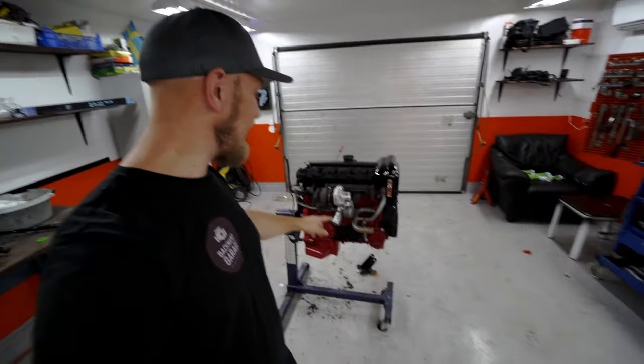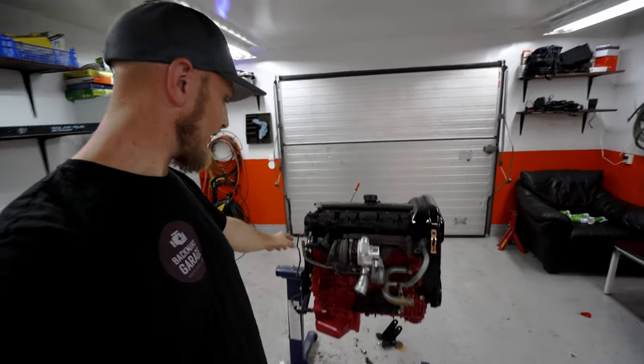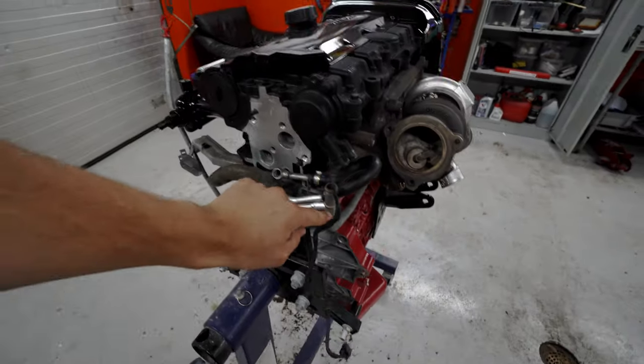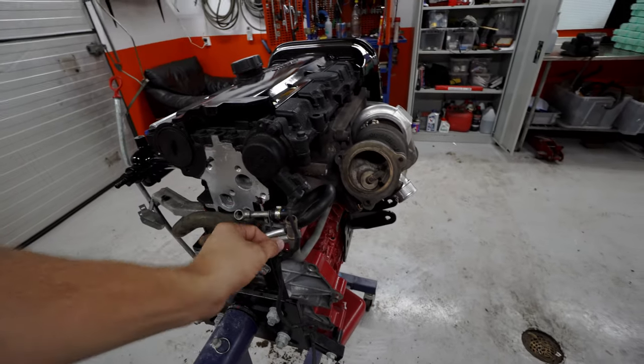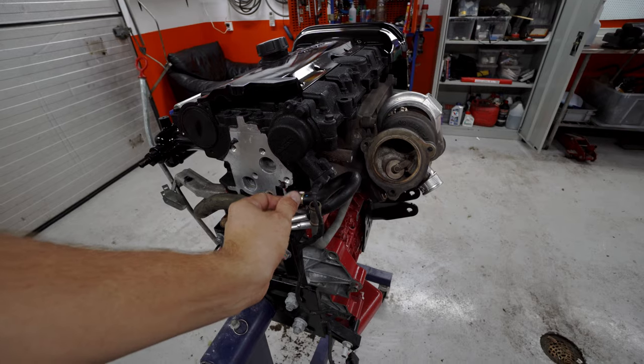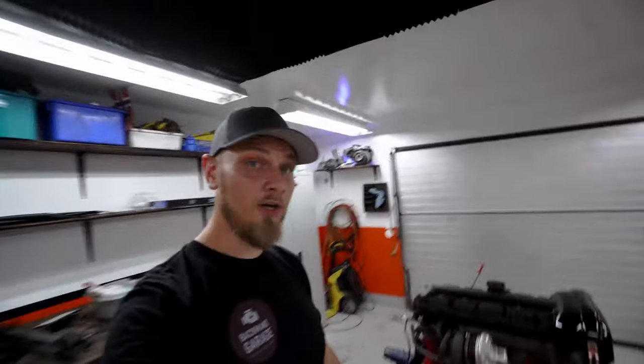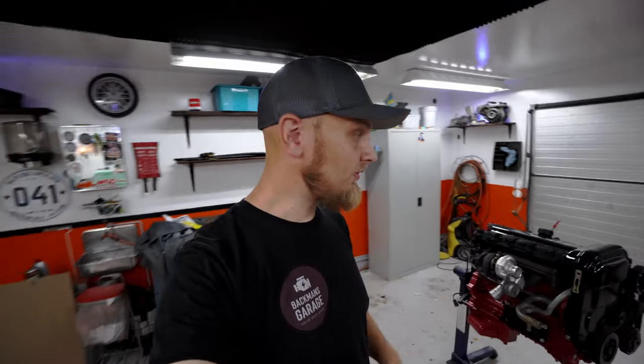Anyway, we got the pipe on there. Nice — fits good. Just need to bend this a little bit because it's hitting the cam sensor. So we're going to turn that slightly and then figure this out later. But all in all, I think it's good. If you liked it, please subscribe, don't forget to like, and I will see you in the next video.